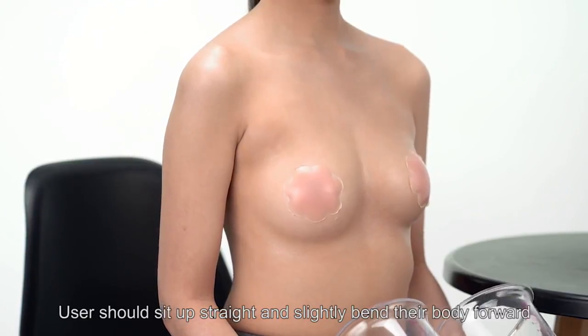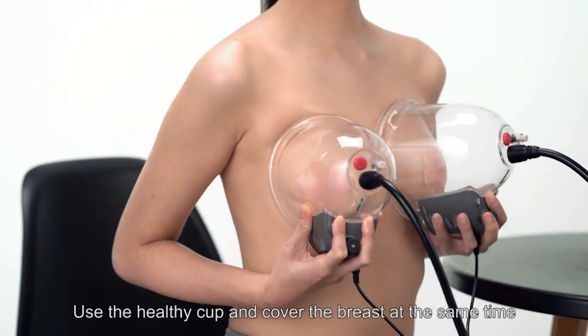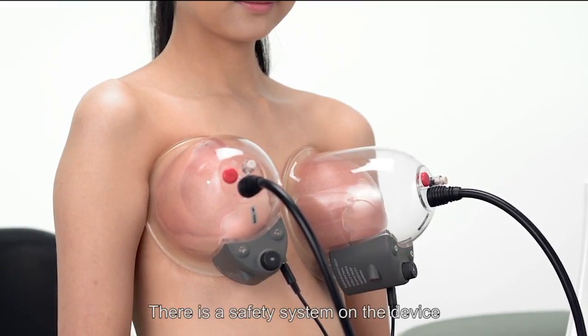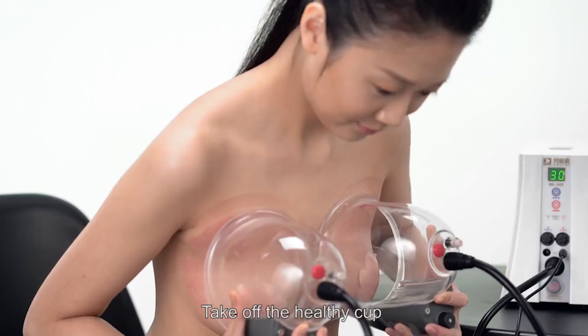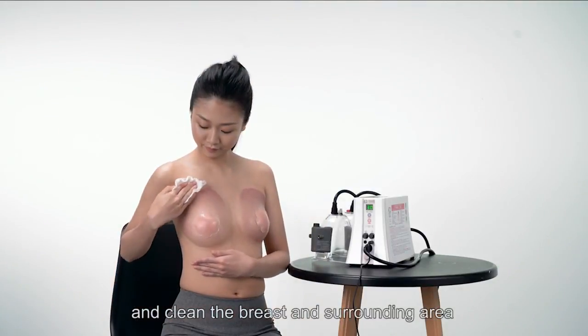Users should sit up straight and slightly bend their body forward. Use the healthy cup and cover the breast at the same time. The whole process takes 30 minutes. There is a safety system on the device, so it will stop automatically after 30 minutes. Take off the healthy cup and clean the breast and surrounding area.